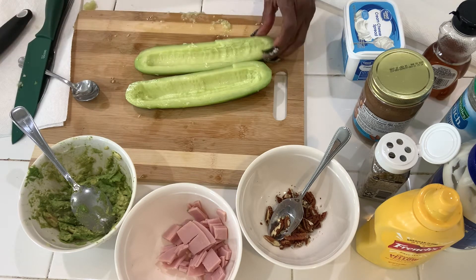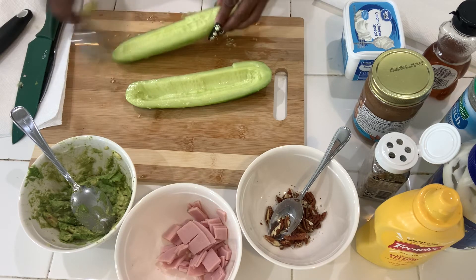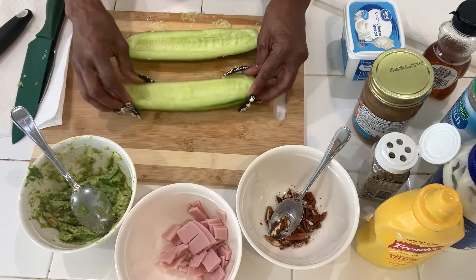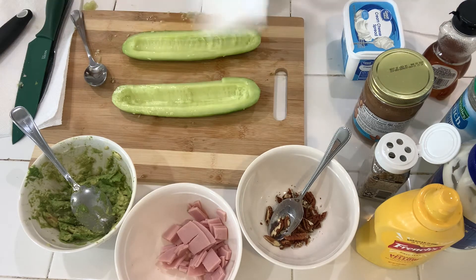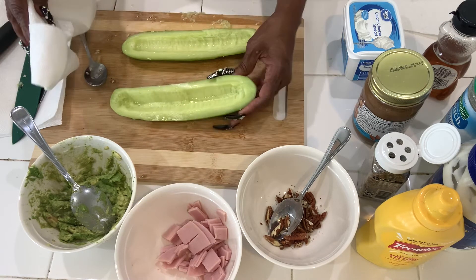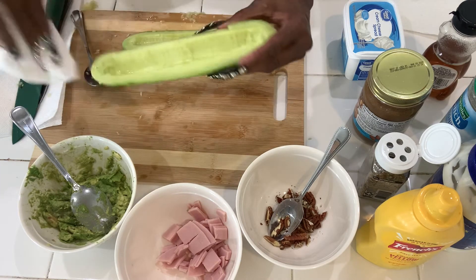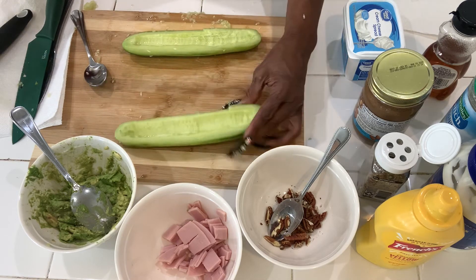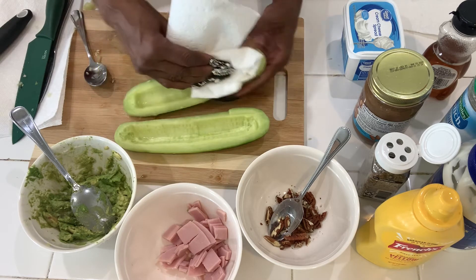After we clean the seeds out of the cucumbers, you can take a paper towel and wipe off the rest — dry out the inside. Just take a paper towel, there we go. That takes away the moisture. This one's still wet inside, so we're going to take a paper towel and clean this one too.